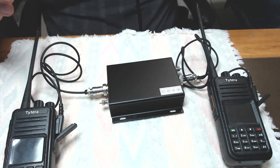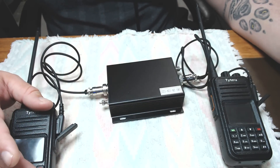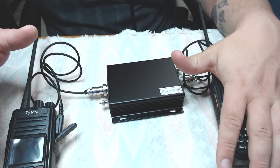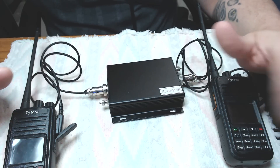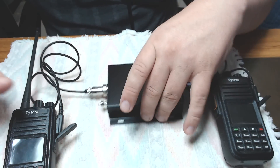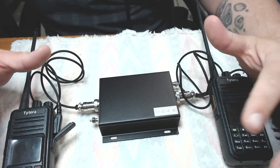Now I've got to go over the setup process. Obviously you want a transmit frequency and you want a receive frequency. So I'm going to work on that, and we'll start the video back and I'll show you how they work once I figure this out.